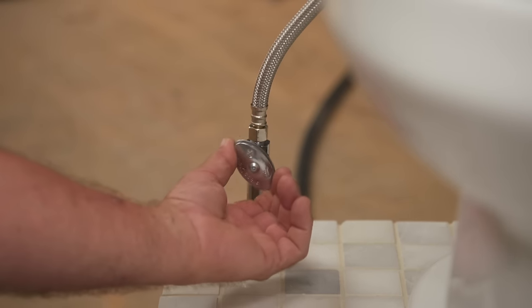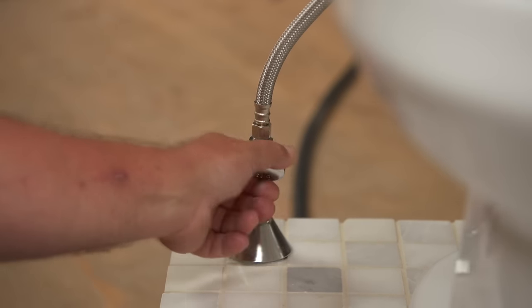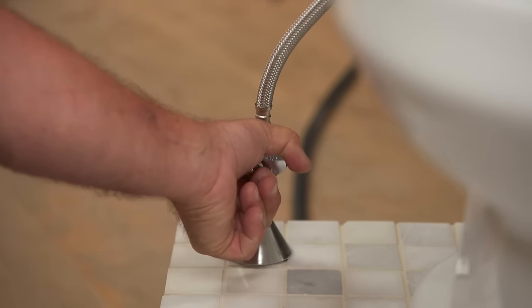You have to turn the shutoff valve clockwise. Sometimes it's just a quarter of a turn, other times you have to turn it multiple times till it's off. Now we've got to get the water out of the tank and bowl.